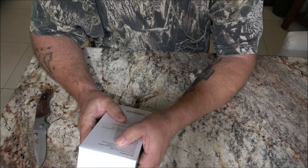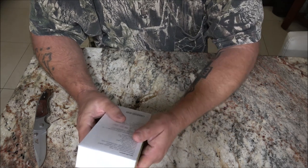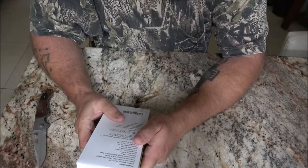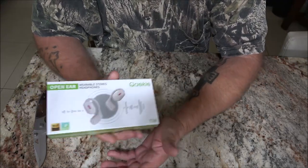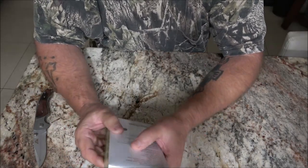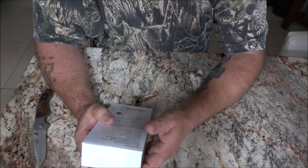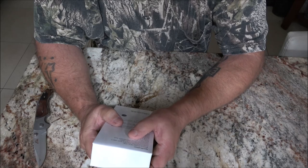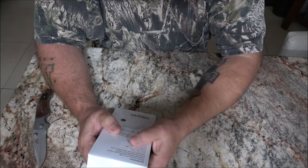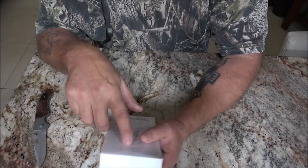Frequency response 2.4 to 2.8 gigahertz. This company had reached out to me and wanted to know what I charge to do videos, and I said will you send me the product and I'll do a video for you. They said okay, we'll send you one. Transmission range is 10 meters — that's about 30 feet, and that's obstacle free.